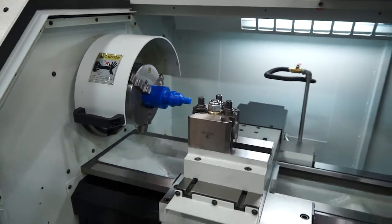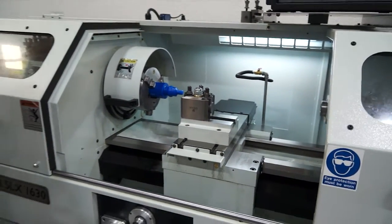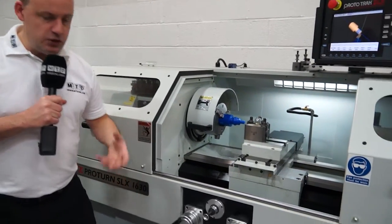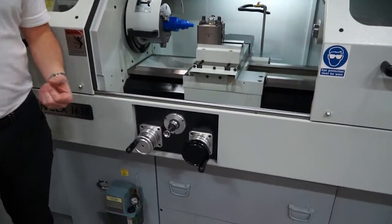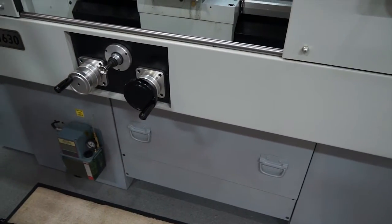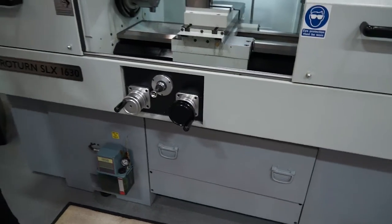You can do everything that a manual machine can do, but you can also do CNC turning as well. These are the handles — you can use those for your manual intervention. Below here we also have a tray for swarf clearance, so if you're looking to get swarf out of the machine, you can do that.